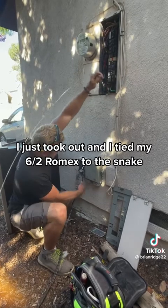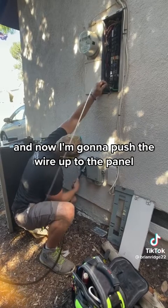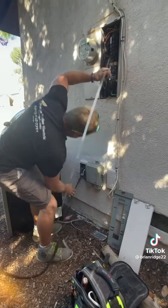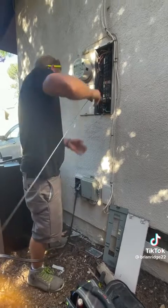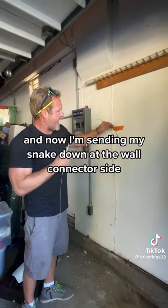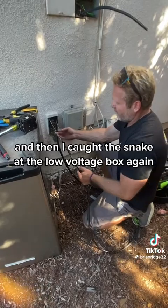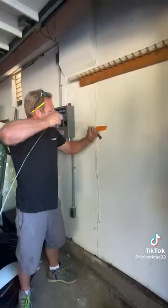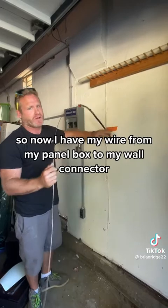I tied my 6-2 Romex to the snake after catching it at the low voltage box down here, and now I'm pushing the wire up to the panel. Then I'm sending my snake down at the wall connector side and catching it down at that low voltage box. I caught the snake at the low voltage box again, tied my wire, and now I'm going to pull it back to the actual wall connector. Now I have my wire running from my panel box to my wall connector.